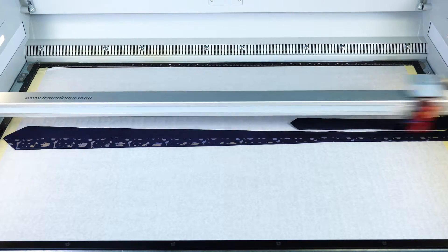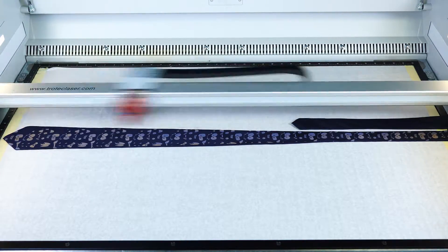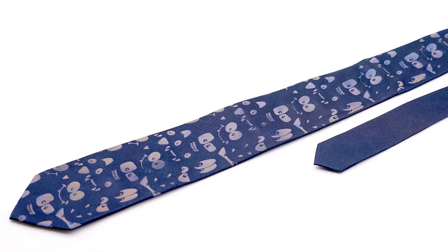Now I'm going to process this file onto the navy blue colored silk necktie using the newly discovered laser parameters. It came out great — very encouraging results.